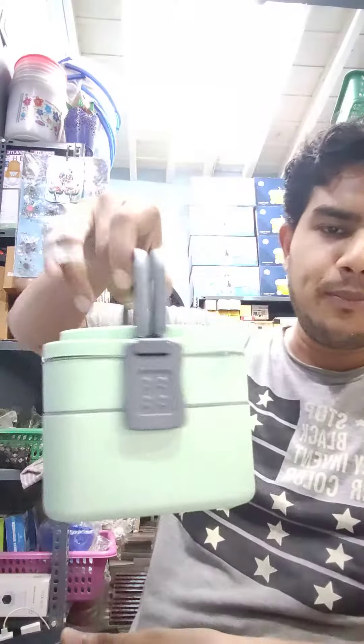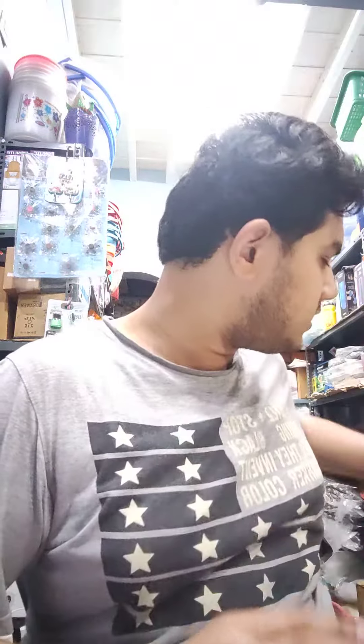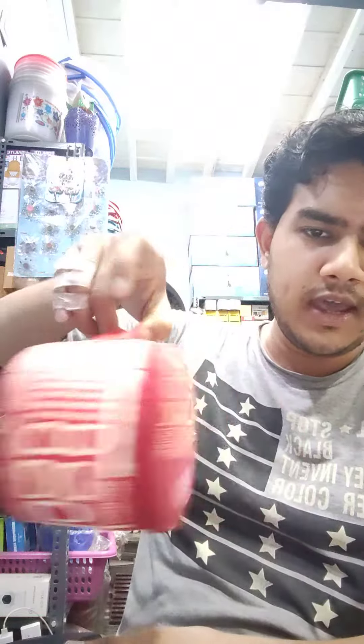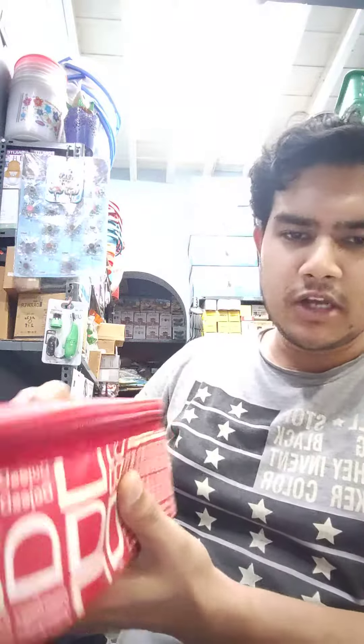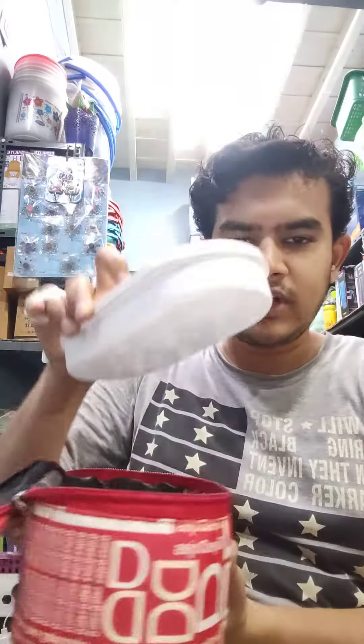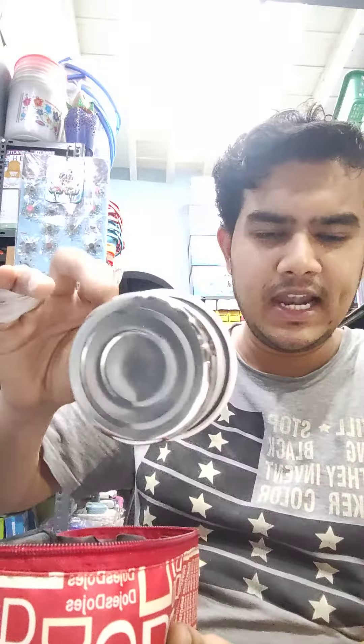Close the spoon in tight. This is the handle — if you carry it, this is the two-layer design. These are the different items. This is the box with three containers and one container.